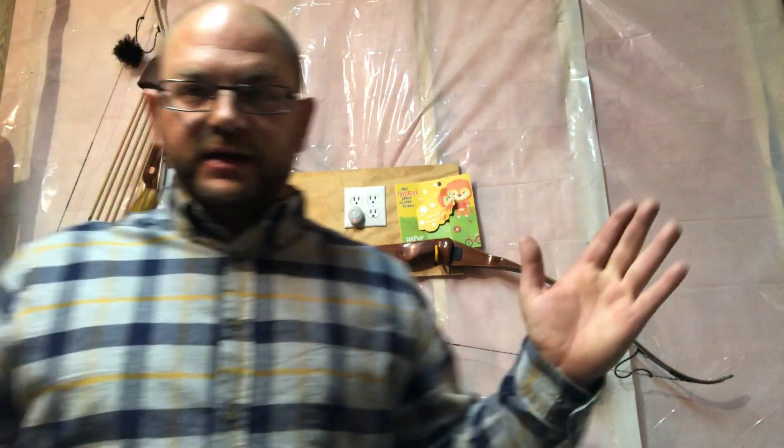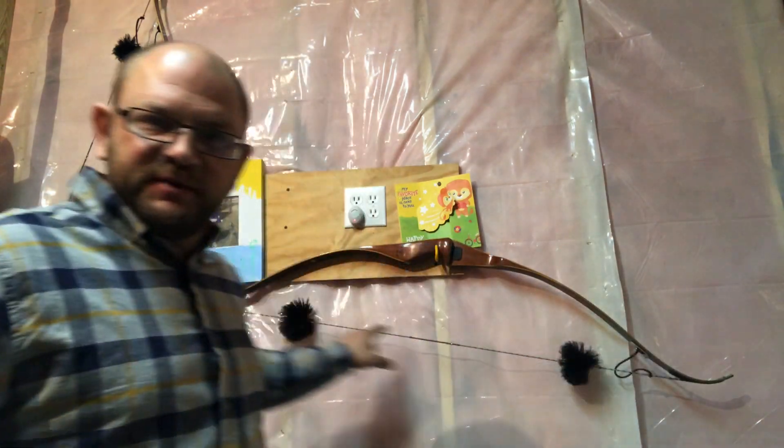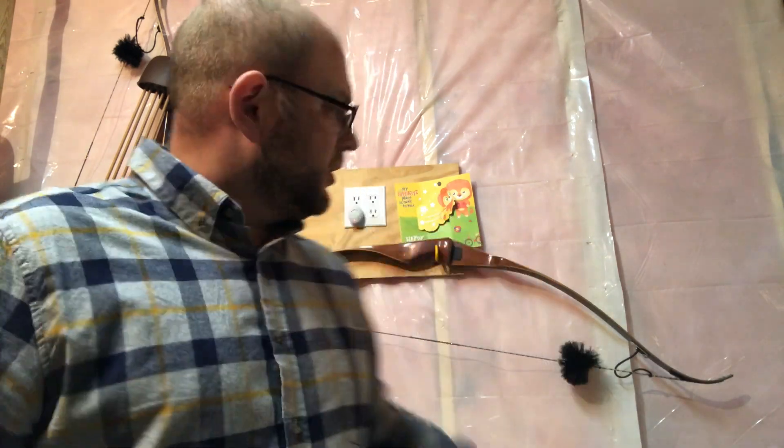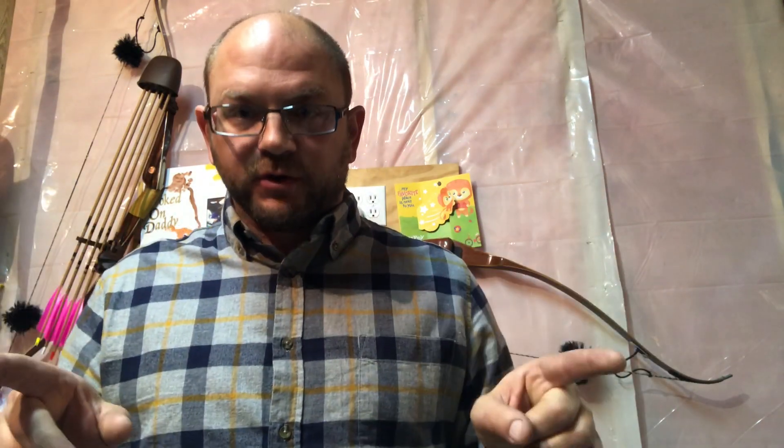So what have we proven? The shorter string creates a higher brace height. The tip-to-tip distance is shorter both at brace height and at full draw. Because the limb tips are closer together, the limbs are flexed more and there's more energy stored in them. That's why brace height matters for tuning.